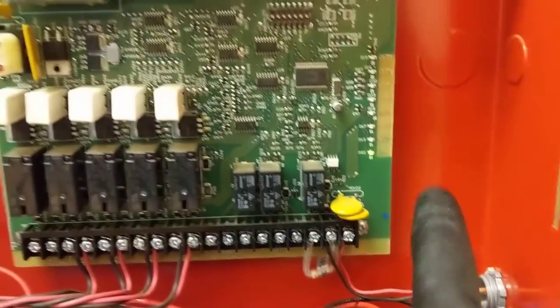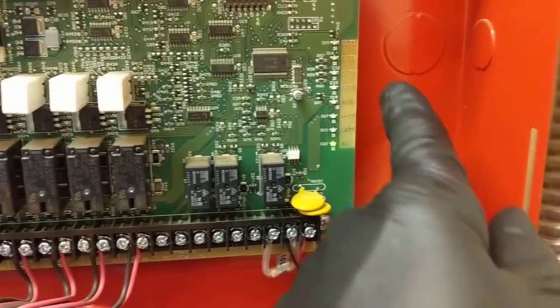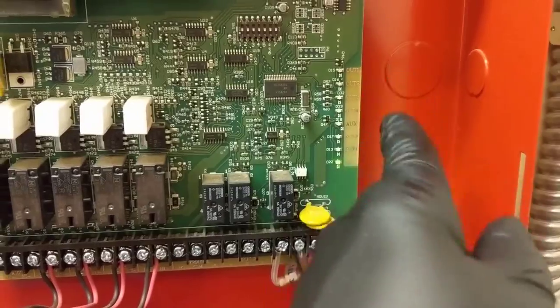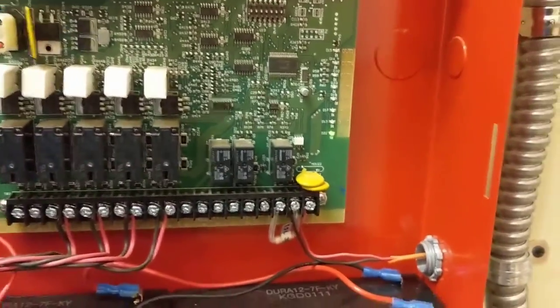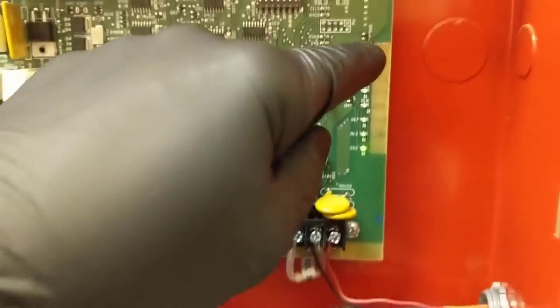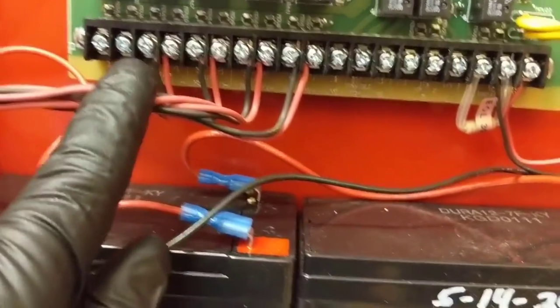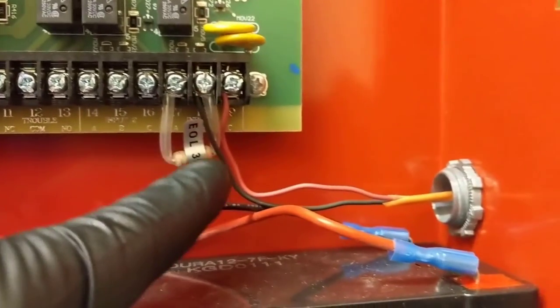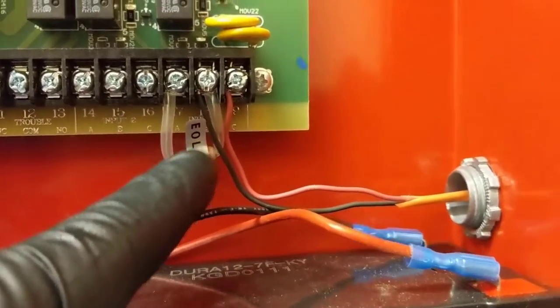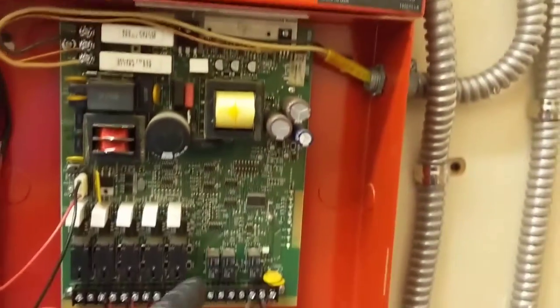On the booster panels, check the batteries, the board, and you should only have the one light where it says AC — that's your power. Then you've got your battery light, your auxiliary, and all your outputs which are your fire loops one, two, three, and four. If any problem exists, that light would illuminate to tell you which circuit has the issue. There's always an end-of-line resistor — that's what EOL means. This board is good.